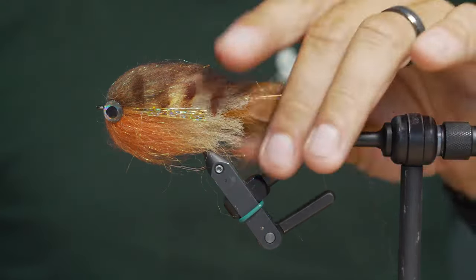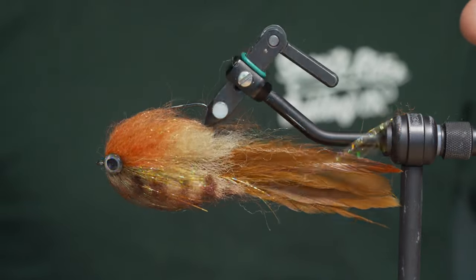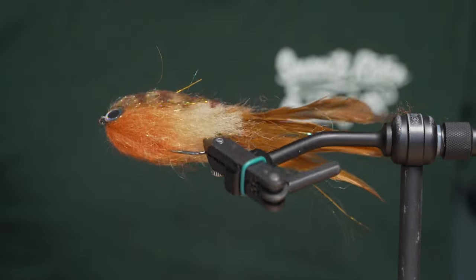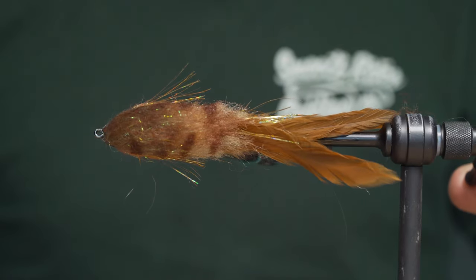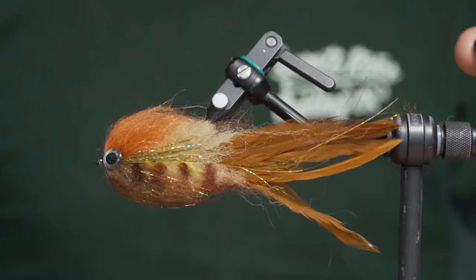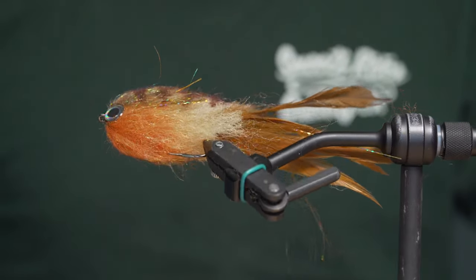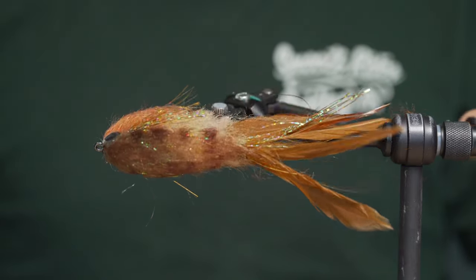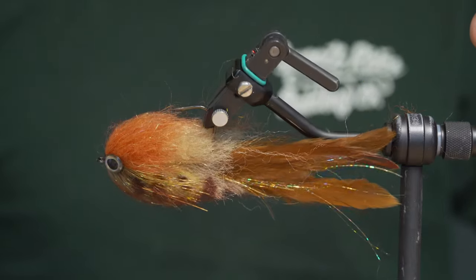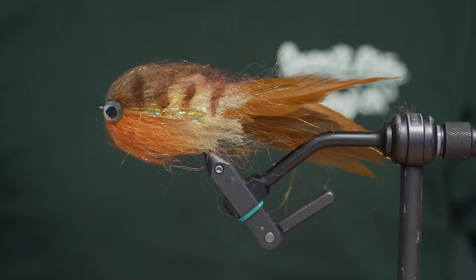It's a very effective, cutting fly — like a walking-the-dog style fly. It gets the name because when you strip it, it goes left, right, up, down. You have no idea, hence the name. In ski culture, when you have a fall it's called a yard sale — same idea. It's very unpredictable, but it drives pike and, if tied in the correct sizes, musky and big bass crazy — just by downsizing it a little bit for bass.